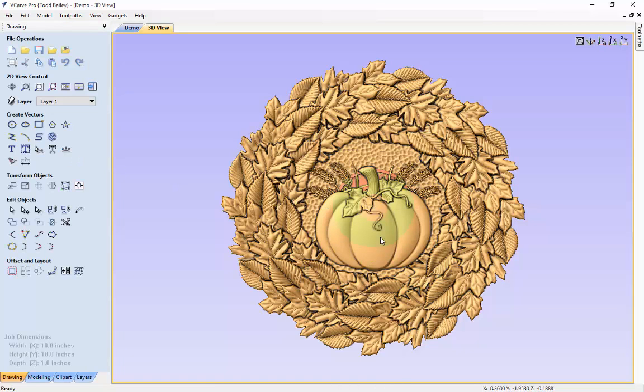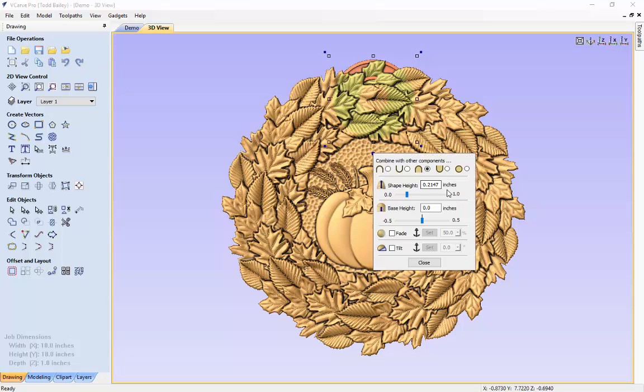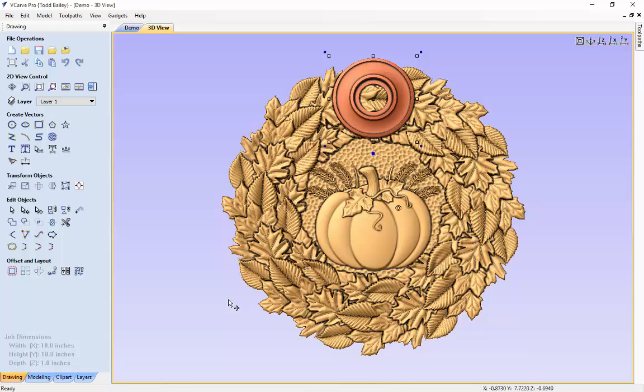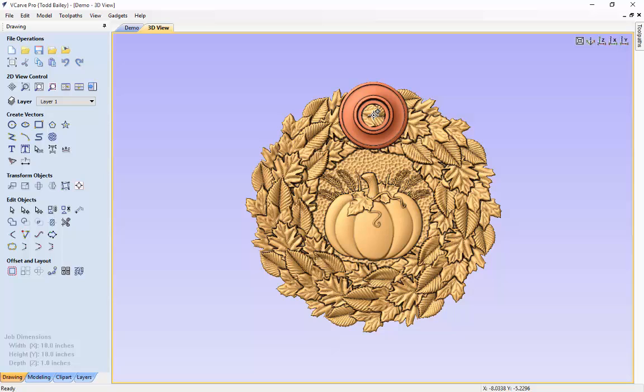We'll hit apply and close that. Now we're going to move that up over the top of our wreath using Move Selected Objects — moving to a relative position from our center point, up 6 inches. We'll hit apply. Then we'll change the shape height and base height to 0.5 and 0.5 so it raises above our wreath. It's raising up just slightly above the leaves. When you put the candle in, it will sit right above the leaves, so it's perfect.